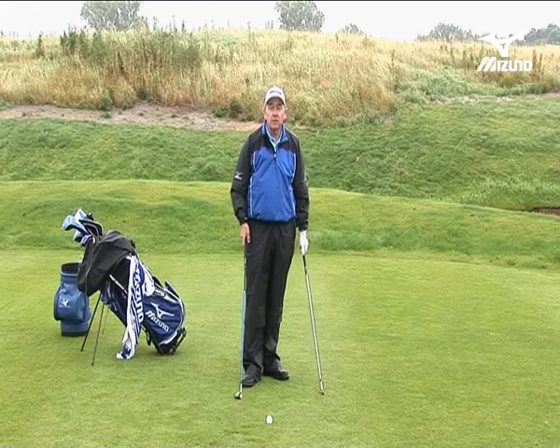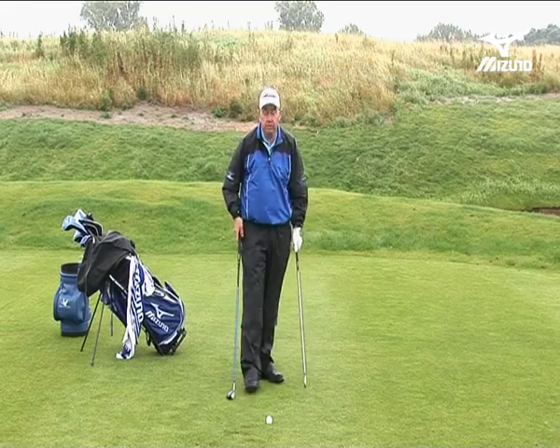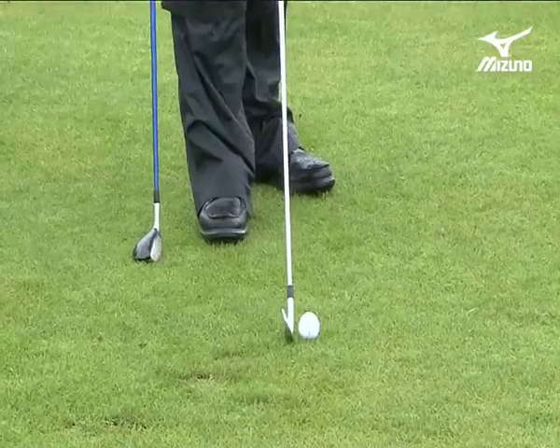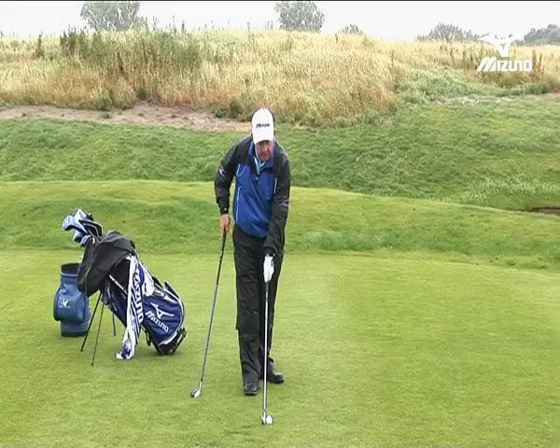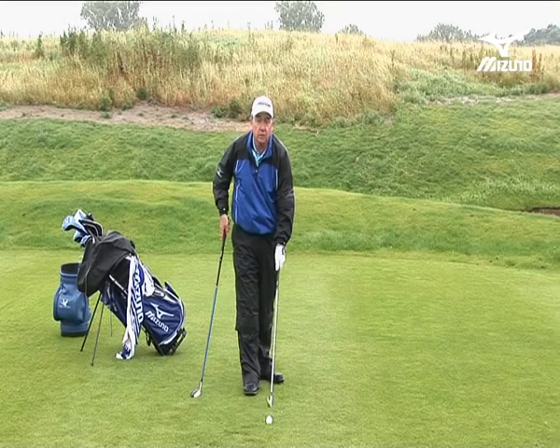For instance here, I've got a lie that's a little bit damp and squelchy around the ball. Normally I would be hitting a four iron from that shot, and you can see the knife-like effect of a longer iron. The problem is, to hit that ball well I've got to hit down and compress it, and it's hard to do when the ground's soft.